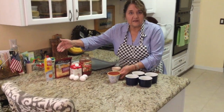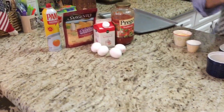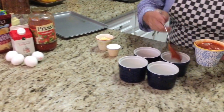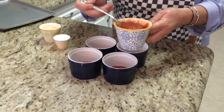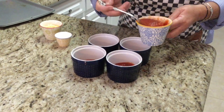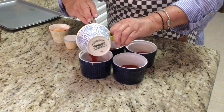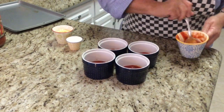These are the only ingredients you use. And you just put it in these little ramekins. I got these today at an estate sale. Aren't they cute? And they're blue, which we all love.